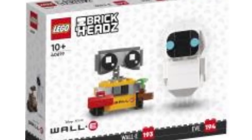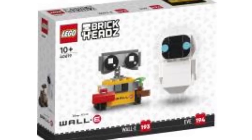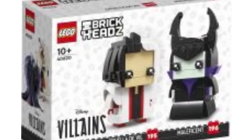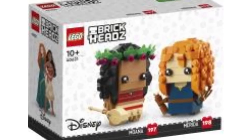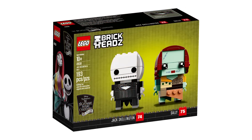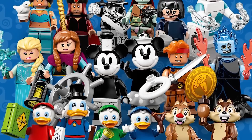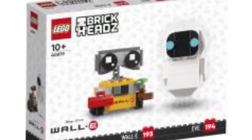Phenomenal Brickheadz all around, but if you notice something here — technically, at least with the actual human characters, three of them have never gotten a minifigure before. We have a rumor slash leak that Moana will be coming in another set, and Cruella is rumored for the Disney minifigure series. Nothing on Merida though — so where is she? We've never really had Brickheadz of characters we've never gotten in minifigure form. Even the original Disney ones like Frozone, Jack, and Sally wound up coming in minifigure form the next year. I really hope to see Merida in a set, and maybe Eve and WALL-E in minifigure form — or a buildable Eve — would be so cool too.